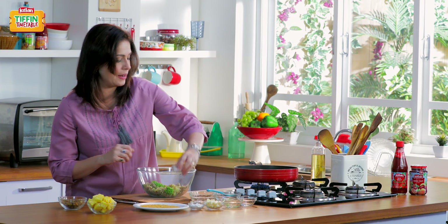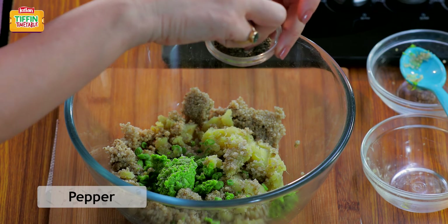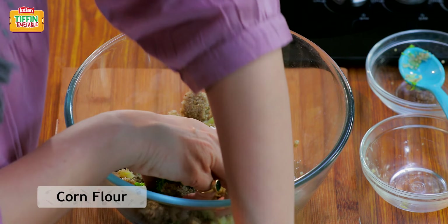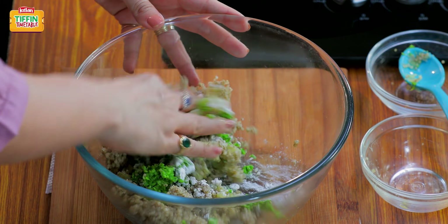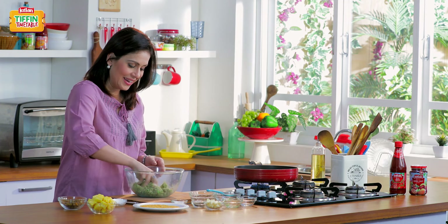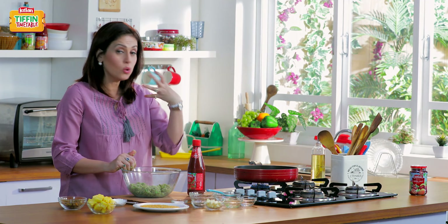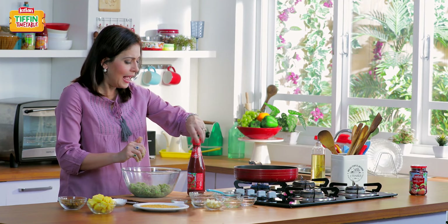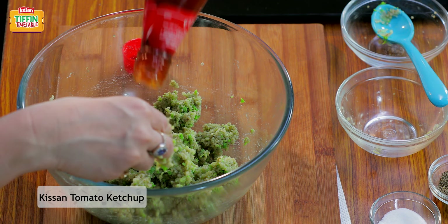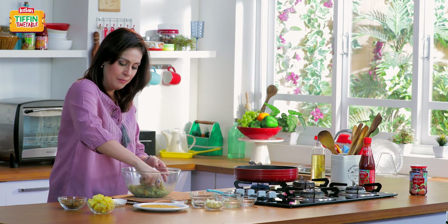Now let's season it — salt to taste, some pepper, crushed black pepper. I'm going to add some corn flour to make the patties a little crispy. Let's mix it all in a good way. Now I'm going to add some tomato ketchup, which will give a real tomato flavor and balance the taste of all the ingredients well. Just going to add this to the bowl and mix it in a good way.